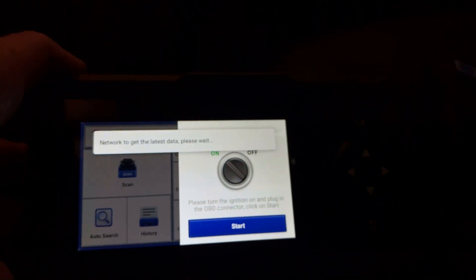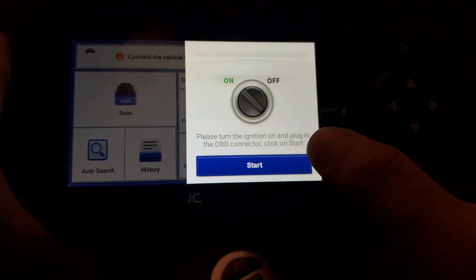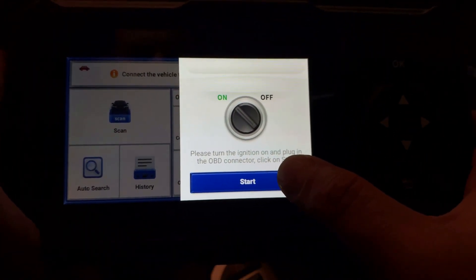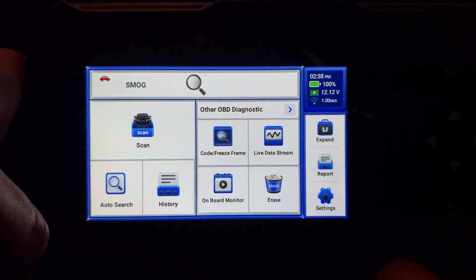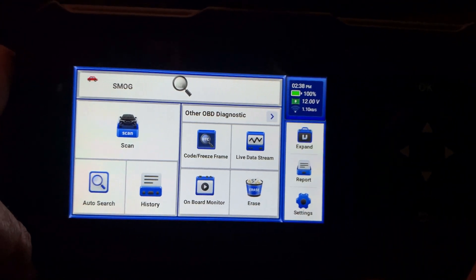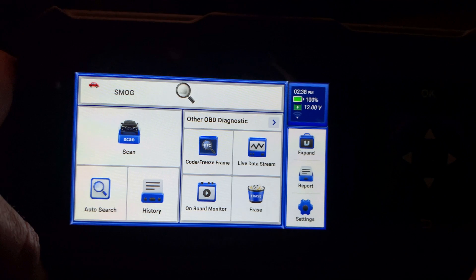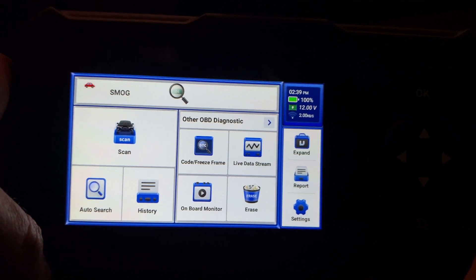I will now plug the scanner into the OBD port of the car. It will ask me to turn the key on and press OK. After that, it will start the smog test, allowing you to see if your car can pass inspection or not. We can perform a manual scan and choose the vehicle ourselves, or do an auto-search where the tool will find the model automatically and scan for the VIN code. You only have to confirm if the VIN is correct. We can also generate a health report to see any errors.